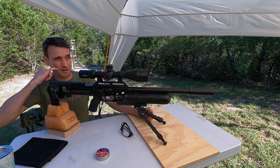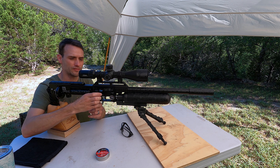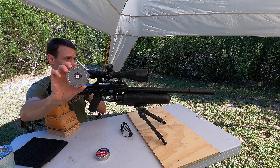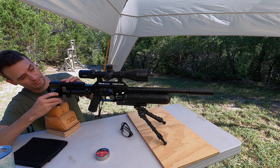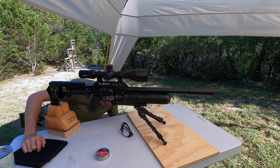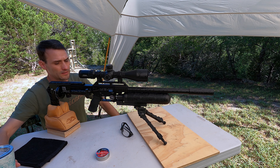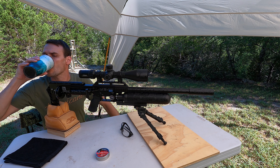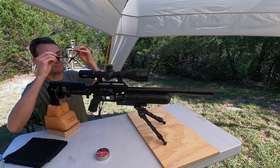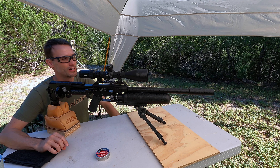Today I'm gonna be shooting my FX Airguns Impact M3. This has the factory moderator on it, a little bit of camouflage vinyl wrap, the Element Optics Titan 5 to 25 by 56 first focal plane scope, an ergo grip, and an AccuTech bipod with a little aftermarket rail up front.